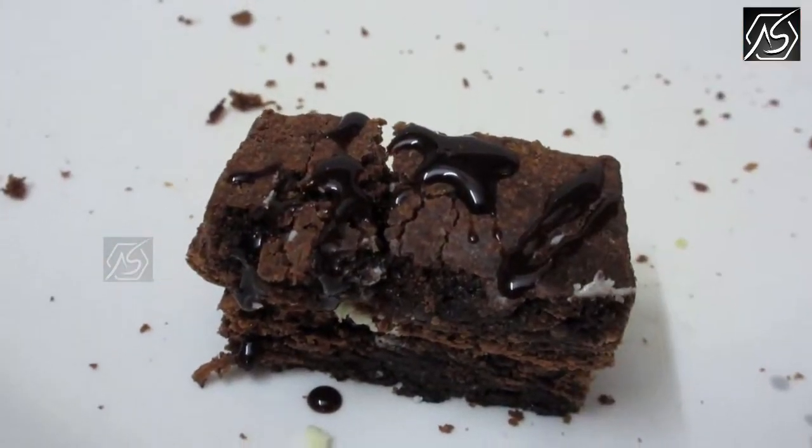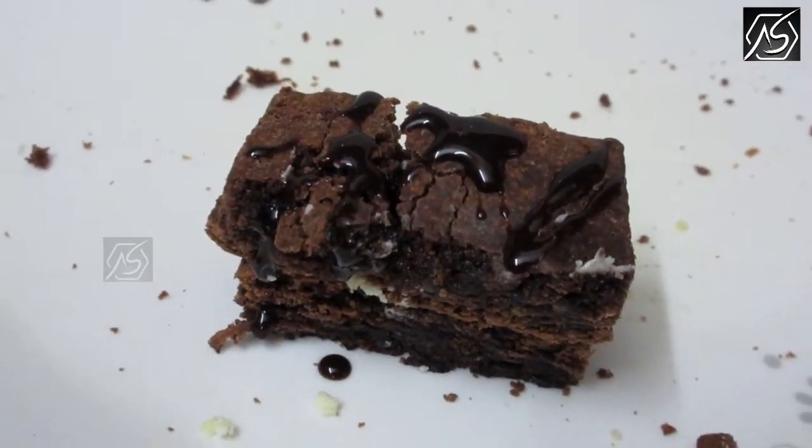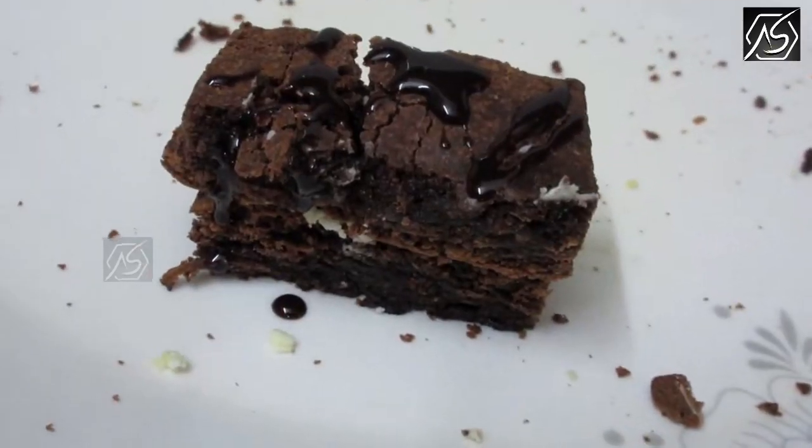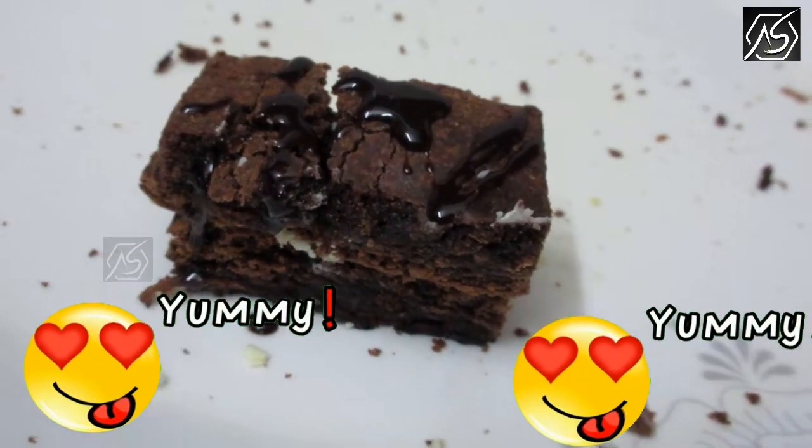We need two brownies — cut it in half, you need a grown-up for that. We need white chocolate and chocolate syrup on top.